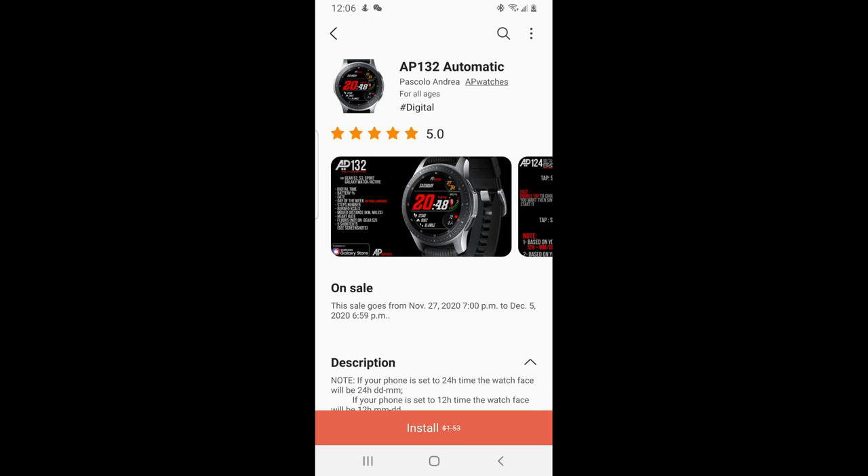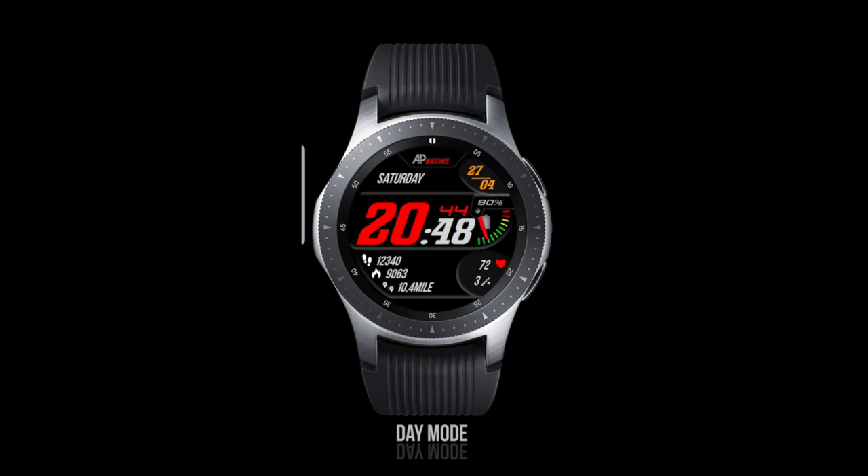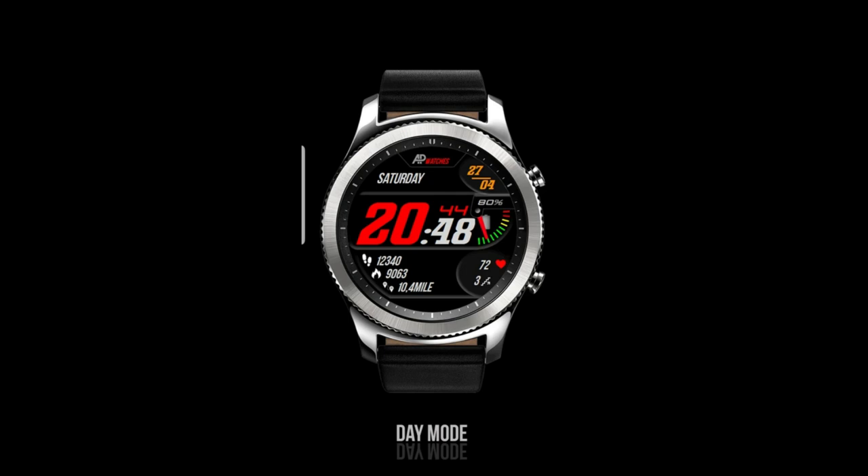Welcome back to Jibber Jabber Views everyone. I hope your weekend is going well thus far and you're ready to pick up another really nice freebie from our friends at AP Watches. The one I have for you today is again on a limited time promotion, so if you want to add this one to your Samsung accounts for free, you will have to do so soon because in a few days this one's going to be switching back to a paid version again.